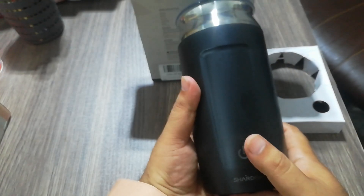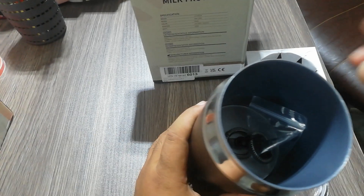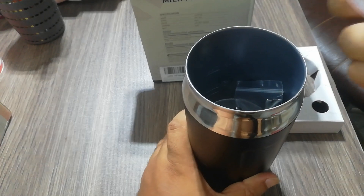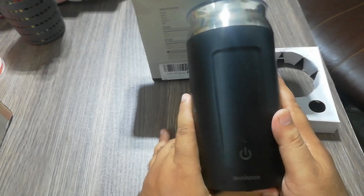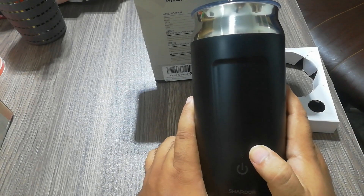It has a touch display and touch panel. You can use this frother in 3-in-1 mode — there is a double spray for frothing. You can use it as a thermos for cold milk or cold coffee, and you can also use it for hot milk frothing.